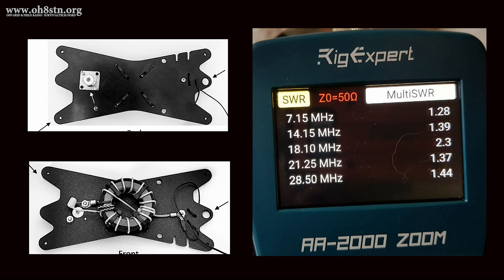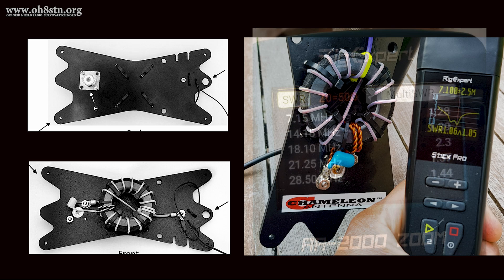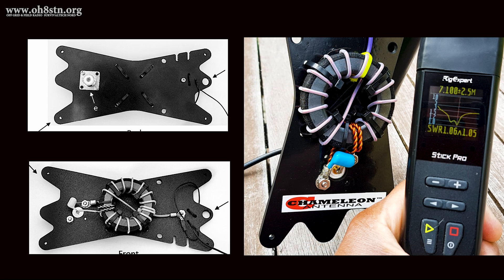Let's take a moment to talk about one observation I made during my testing. In order to achieve the best SWR across all the bands this antenna covers, you need to use a one-to-one choke balun at the feed point. This will decouple your coax cable from your antenna and help reduce common-mode currents reaching your radio. As a side note, I also didn't use any counterpoise wire during any of the testing.